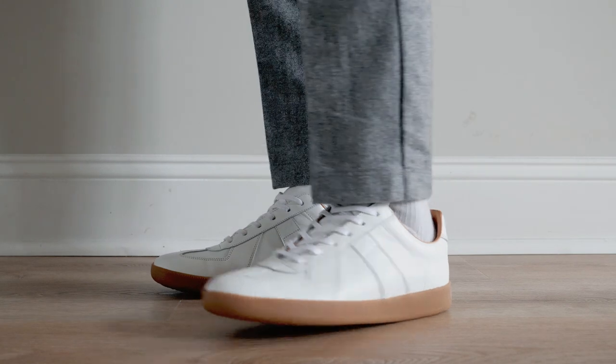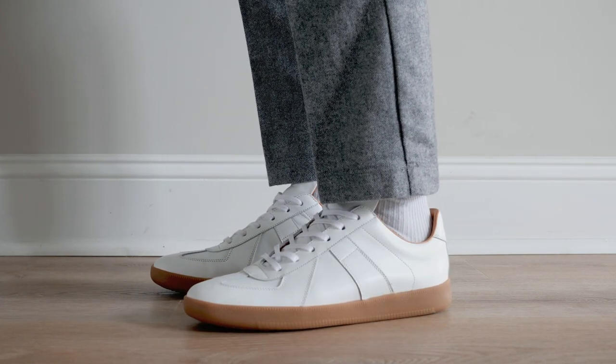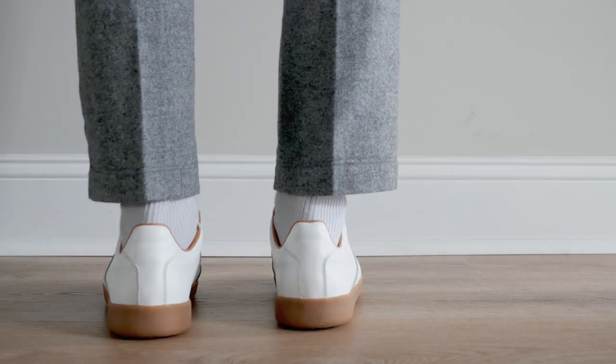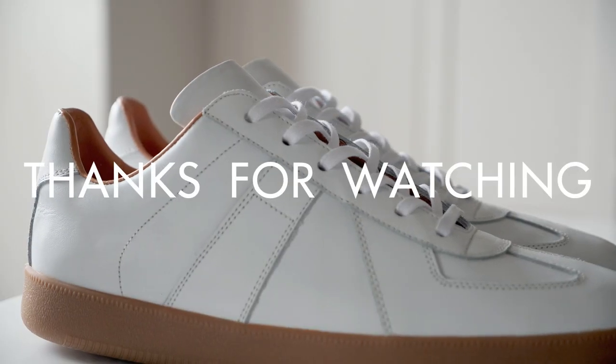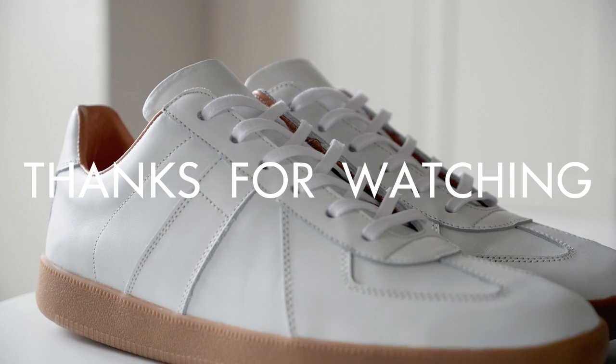What Beckett Simonon is known for is high quality footwear at an affordable price point, and the Morgan trainers are no different in those regards. I definitely recommend these sneakers if you need a pair of smart casual trainers. Alright, that's it for me today. My name is Eric — as always, thanks for watching. Until next time, I'm out.